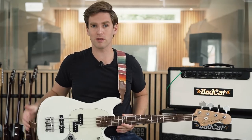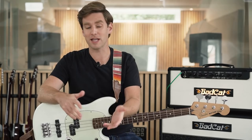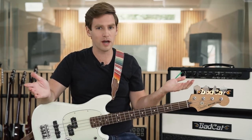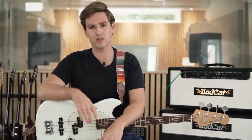First up, we're going to show you what this Mustang bass sounds like on its own. You might be thinking, 'Scott, I know what a bass sounds like.' But if I don't show you, somebody's going to be in the comments saying, 'How do we know it sounded any different? We don't know what the bass sounded like dry.' So I'm going to play the bass dry so that you know.